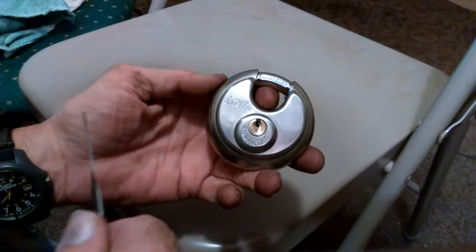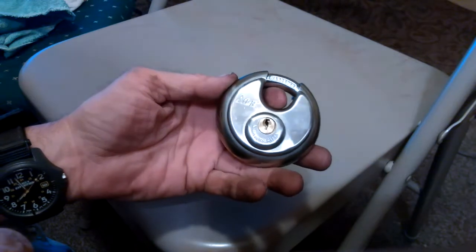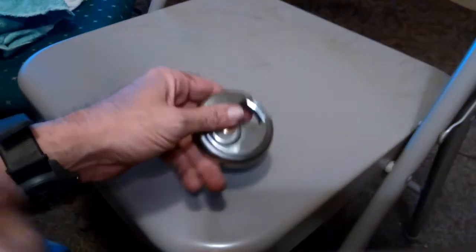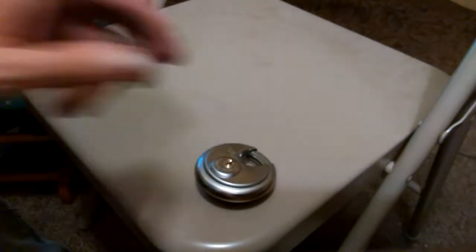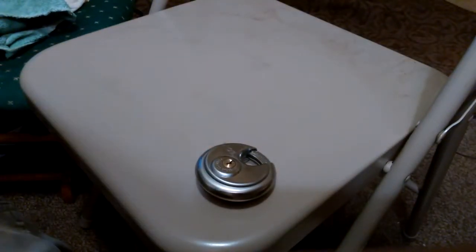Hello everyone. I bought this lock in August and I realized I hadn't made a video of opening it. I have opened it but I haven't opened it on video. So let me get my stuff here.